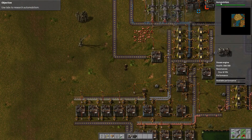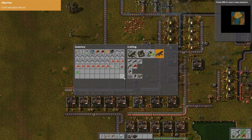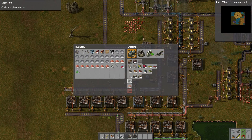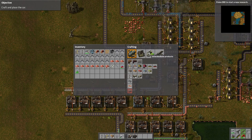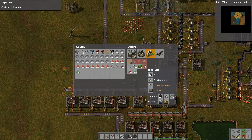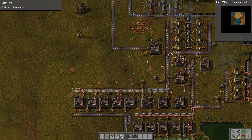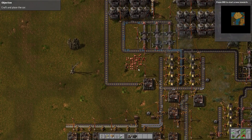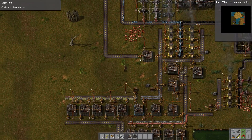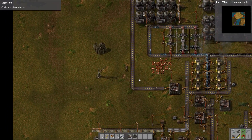Okay guys, we're almost there — Automobilism. Now we have everything we need to make the car. Well, we just unlocked it, but we still need to craft it and place it. To build that, we need eight engine units. And to build an engine unit, we need steel plates, gear wheels, and pipes — and we have to make that in a level 2 or 3 assembling machine. So I guess that's going to be it for this episode because we're out of time. In the next episode, we'll make a car and drive it around, hopefully — assuming we're able to make it correctly.